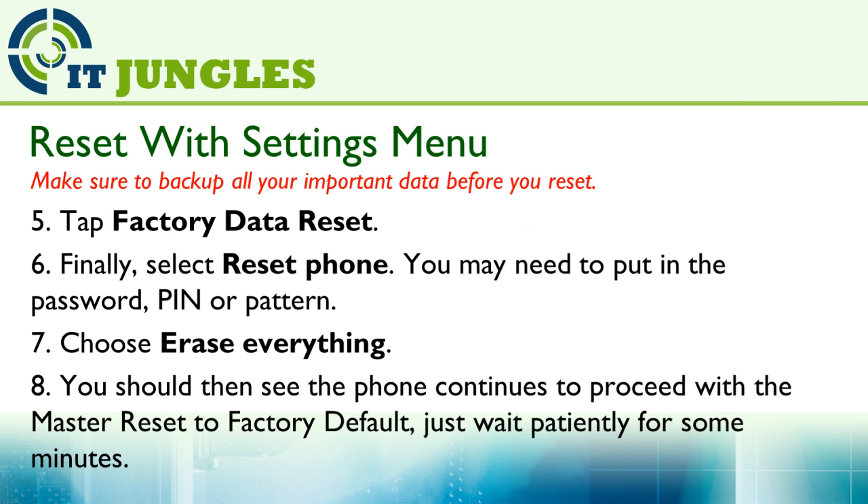You may need to put in the password, PIN, or pattern if you have locked your device. Then choose Erase Everything. You should see the phone proceed with the master reset back to factory default. Just wait patiently for a few minutes to allow your phone to complete the reset.